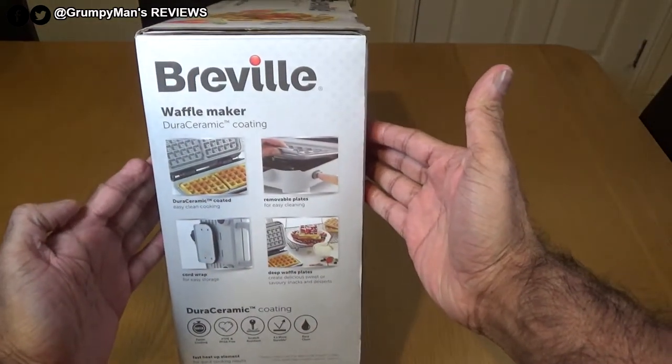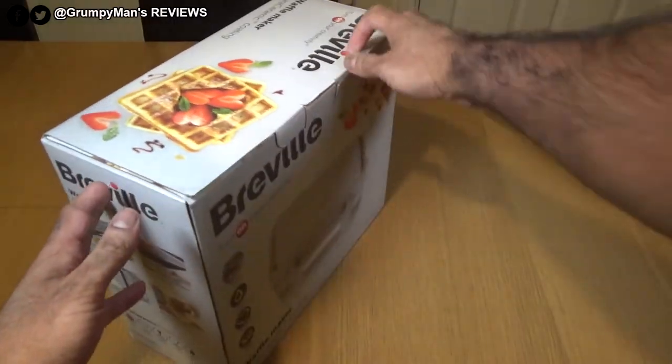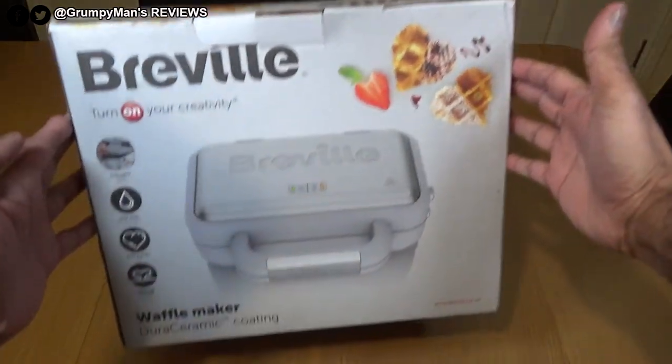There's some more information on the side: easy to clean, removable plates and stuff. If you want to read more you could just pause the video, because we'll be showing you the product in detail.